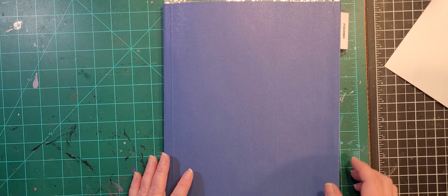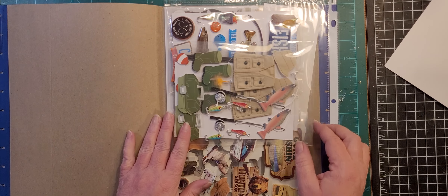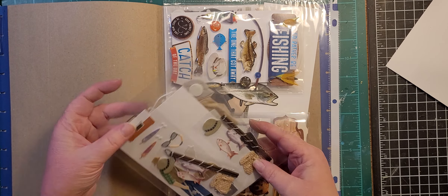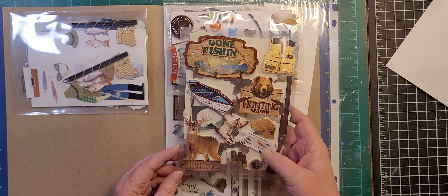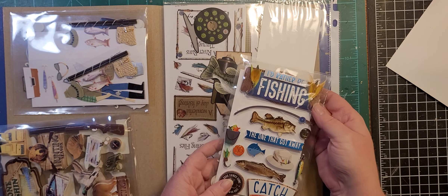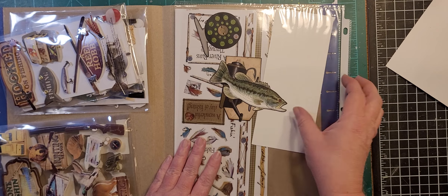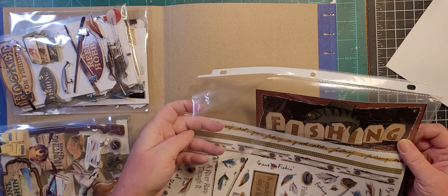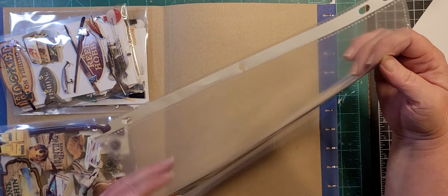I'm wondering if it would have been better to say here's all my fishing stickers, stamps, buttons, and charms all together, but that would have been a long video. Alright, so these are fishing-related — it's also a little bit of hunting in here but I know that it's there. More fishing. Again, scrapbook layout stickers.